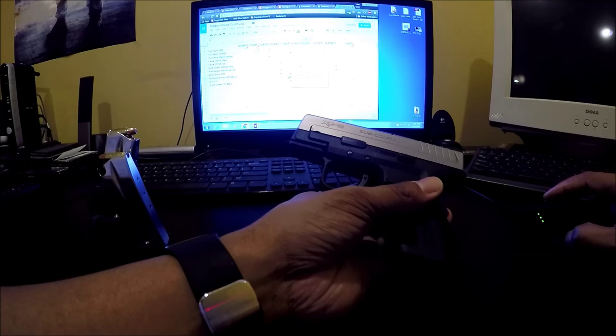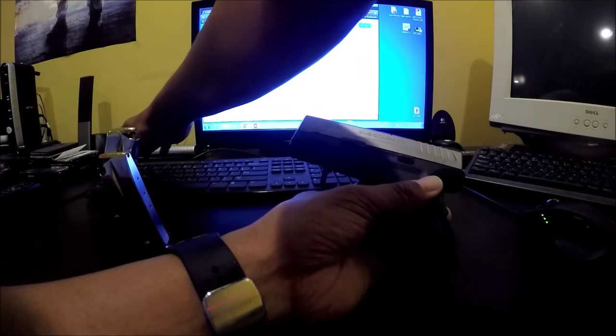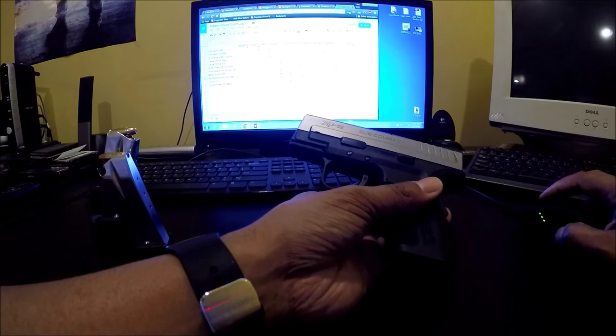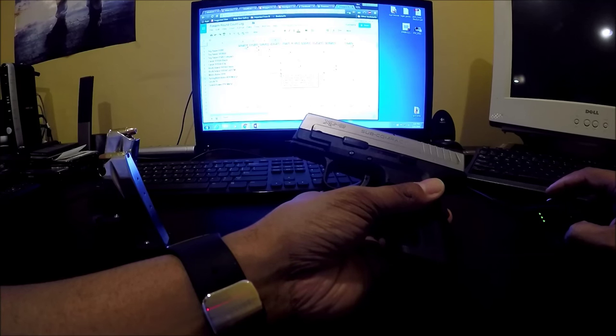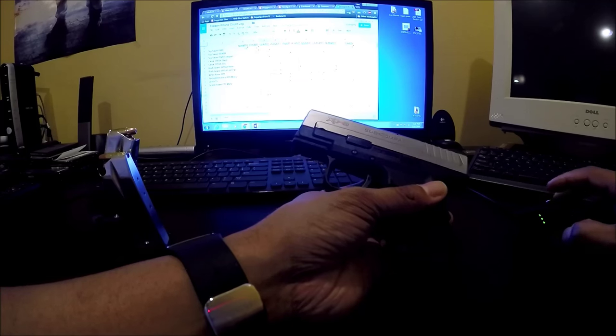The visit before that was in March. I fired Remington UMC JHP — 115 grain — without any issues, no FTEs or FTFs. I fired 50 rounds. My very first visit to the range I fired 30 rounds, no issues whatsoever, although with the small grip it is difficult for me — my big hands don't help.